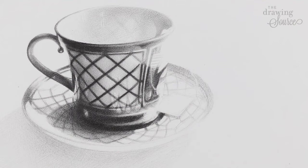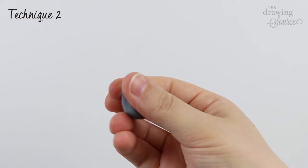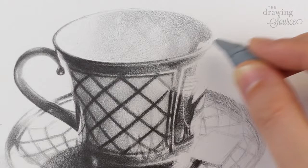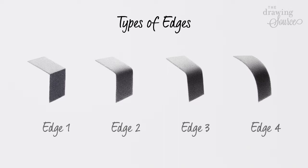Technique two: you can give the eraser a flat, sharp edge, and then use this edge to either erase sharper lines, create sharper lines, or to clean up and sharpen an edge. If you're unfamiliar with the concept of edges, check out my free mini course.